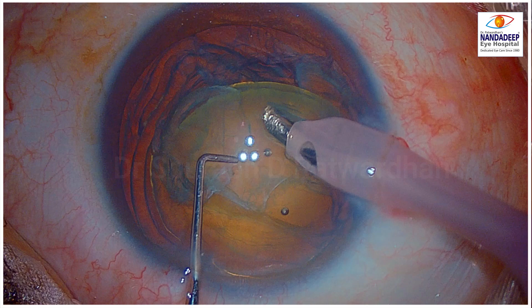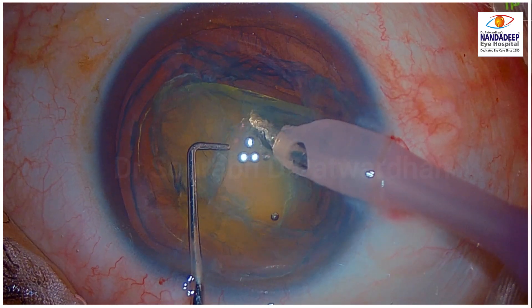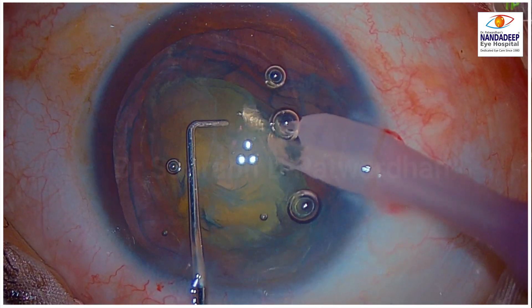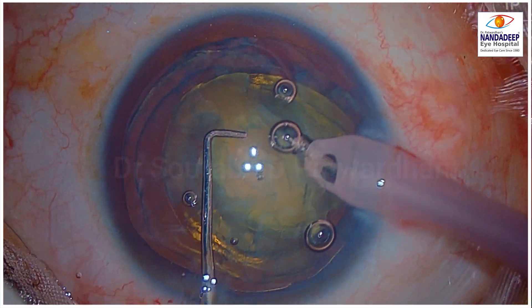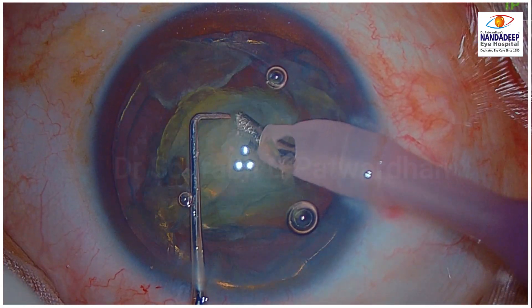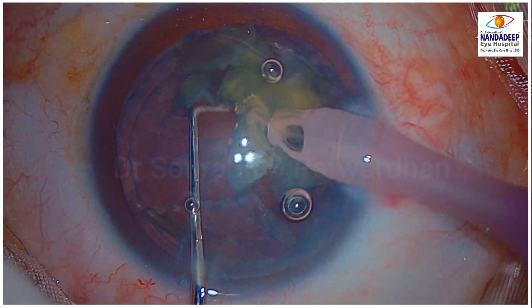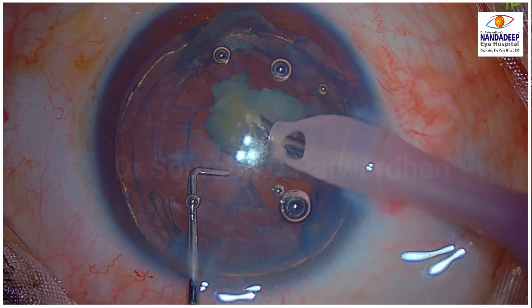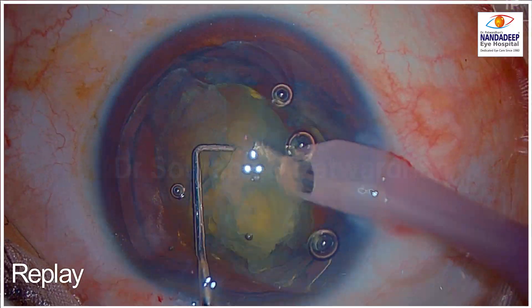The most important thing is the application of the FACO power. You can see I am applying it at the periphery of the nucleus, which is most important. Because if you go into the central part of the nucleus, you have to chop the nucleus, and that is something I don't want. So I am just going to apply this FACO energy at the anterior pole and at the periphery. Once I start removing this peripheral part, the nucleus becomes smaller and smaller and I can easily emulsify it using high vacuum. When we use very high vacuum, the requirement of FACO energy is also minimal, and we can finish off this nucleus.